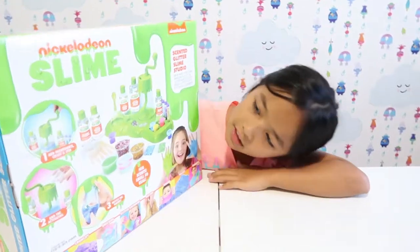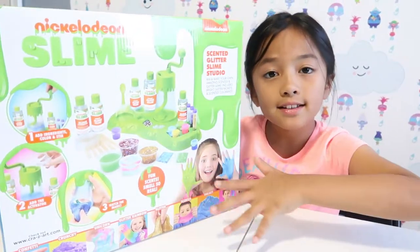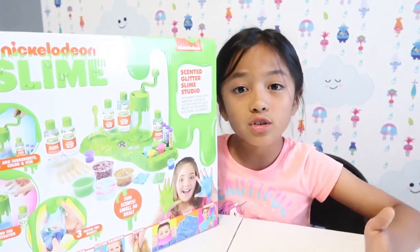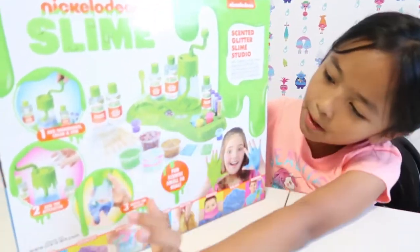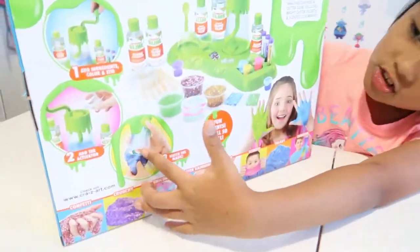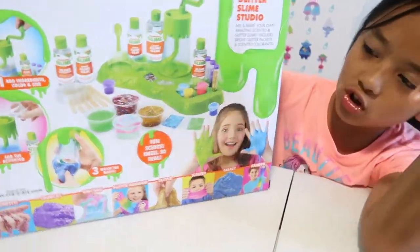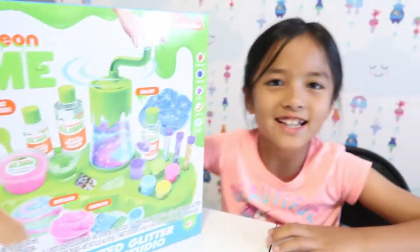So this is the Nickelodeon Slime Studio. If you guys want to see the behind the scenes of getting this pack — we went to Best Buy and Target — go check out the other video I'm going to post. Over here on the box it has unicorn options, there are scents, you don't have to use your hands so your hands won't get messy, there's a stirring tool, and there's a galaxy theme over here. Let's get started!